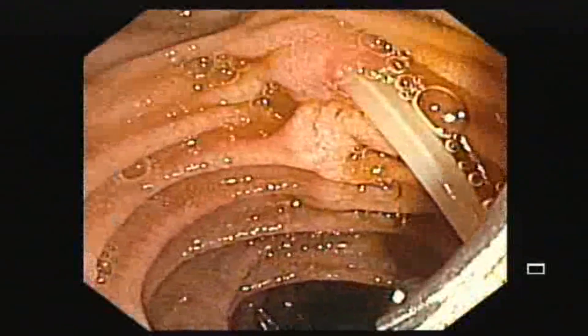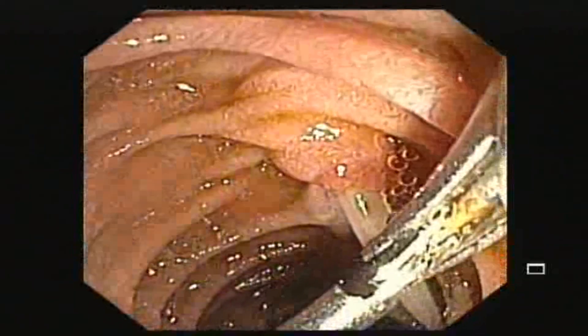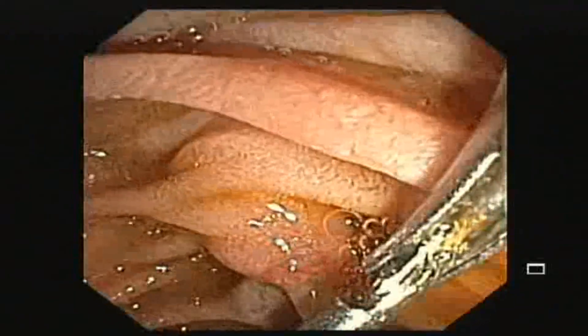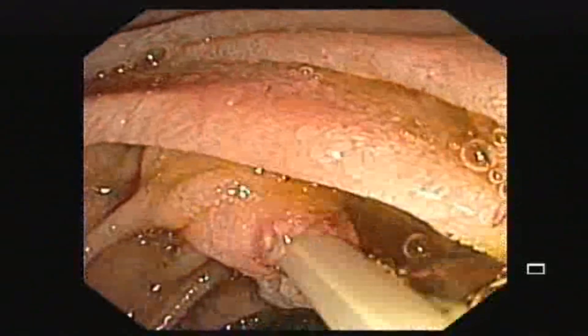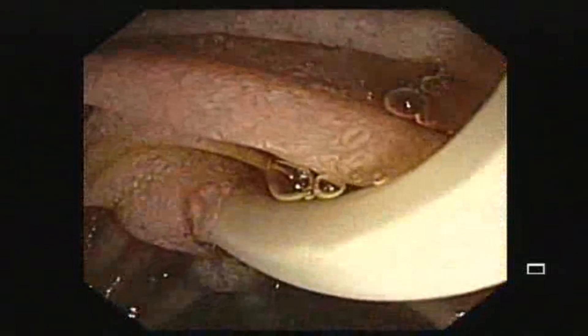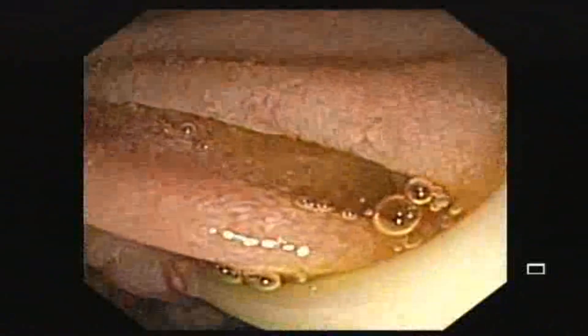ERCP shows an ascaris worm in the biliary system. A foreign body forceps was passed through the working channel of the duodenoscope. Here you can see the worm is caught in the foreign body forceps and taken out through the working channel of the duodenoscope.